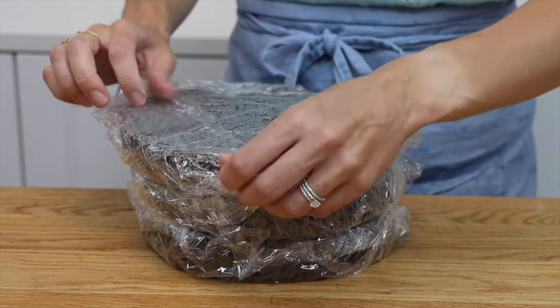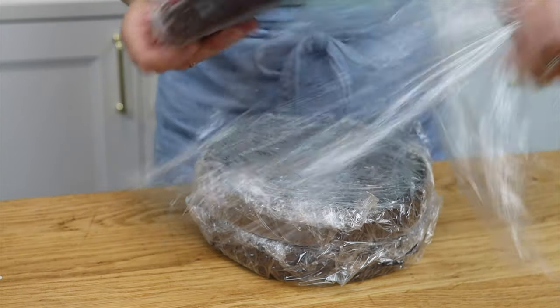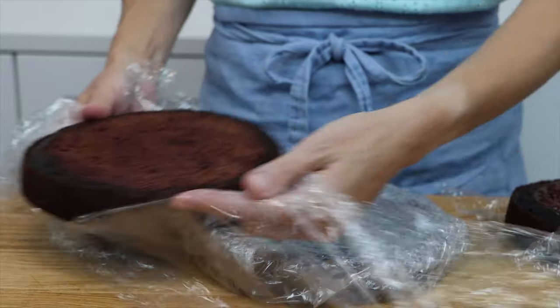After they cool, I really recommend chilling them and you'll see why in a moment. I've wrapped these 8 inch cake layers in plastic wrap and put them in the freezer for just 30 minutes, or an hour in the fridge.